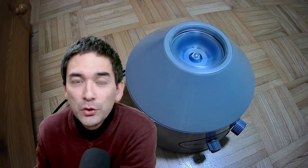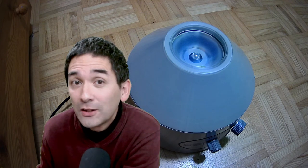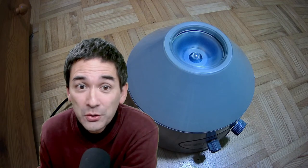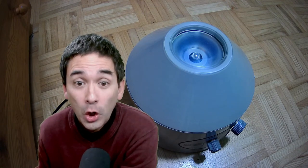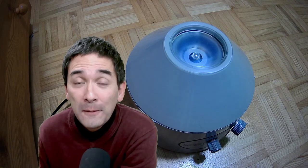The centrifuge was around 60 euros or 60 dollars new on eBay — one of the cheapest I could get. It does its job. Centrifuges otherwise can be quite expensive, but this one is fine for me.